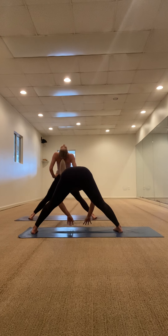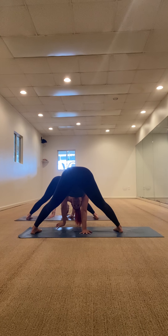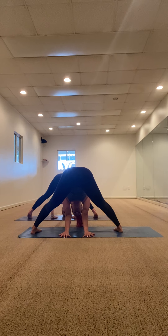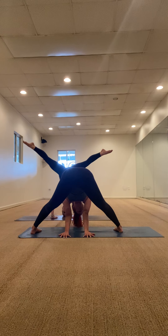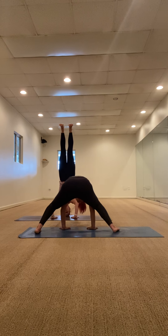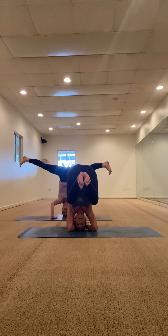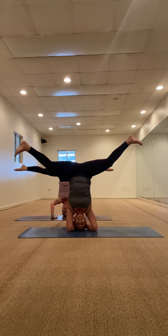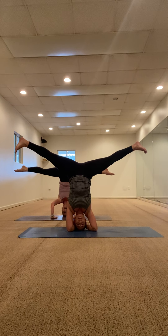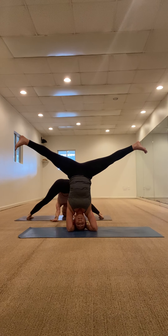Inhale, take a back bend, then exhale fold forward, dropping your hands to the mat. If there's a headstand in your practice and you want to kick up — go ahead and take it. Just breathing here. We'll both go up for now. Everything else is upside down right now, so I guess we'll get upside down too. If a headstand's not accessible, you're still in your straddle.